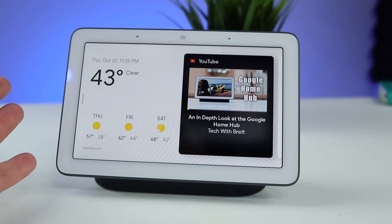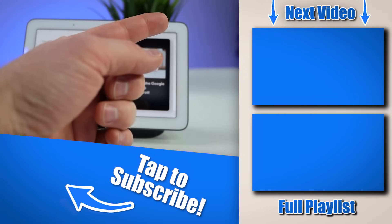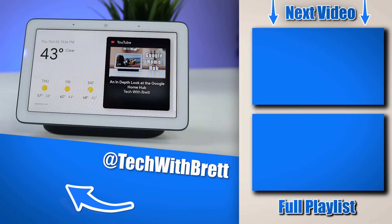If you would like to know more about smart displays, make sure you select the playlist over there on the side. If you have any further questions, let me know in the comments below. If this is your first time here, I would love to have you subscribe so that you can be notified of my new and upcoming videos. Thank you guys so much for watching — we'll see you on the next one.